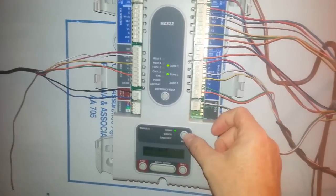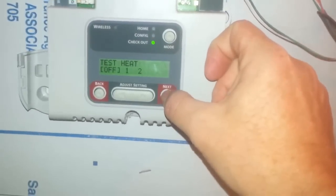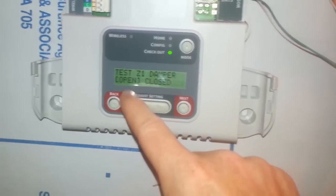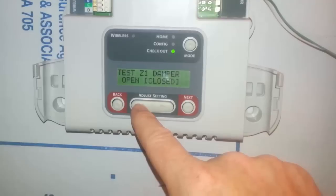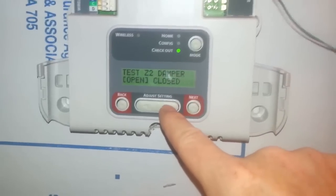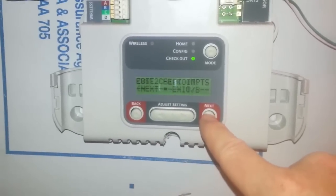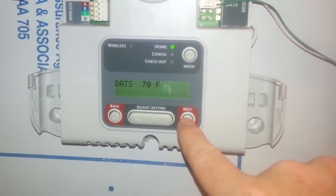To test this thing, you run the mode button twice down to checkout and start hitting next. It gives you a number of options to test different things: heat, cool, fan, zone one damper — and you can toggle between open and closed, watching it take a few seconds to close. Then you go back and forth — next, zone two damper — and cycling through this a couple times would fix the problem. You then hit next a few times to checkout, purge override, next, and you're back to square one.